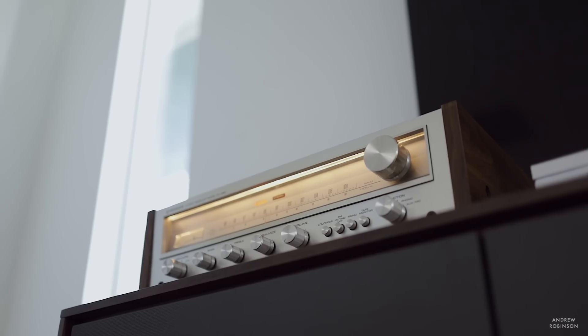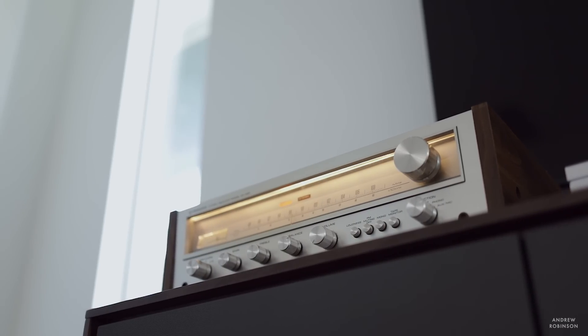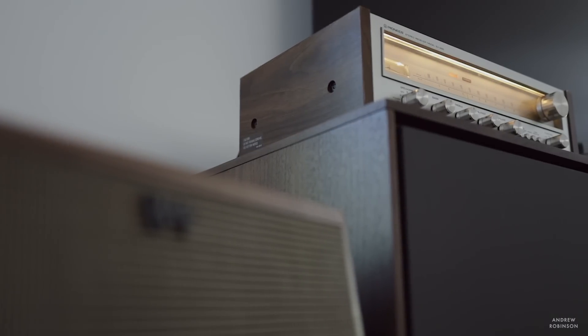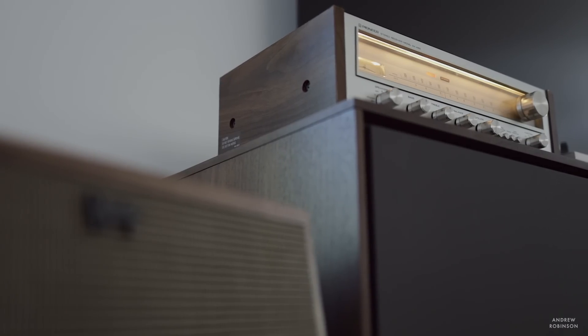I adore the way vocals sound through the SX450. Dynamics are also surprising, and if you have more efficient loudspeakers, obviously the 15 watts per channel goes further. For 15 watts, it's shocking how well this unit works with more difficult-to-drive loudspeakers. Give it something like Klipsch Heresy Mark IVs or JBL L100s and you can really take advantage of the power it has on tap — and it works, surprisingly well.